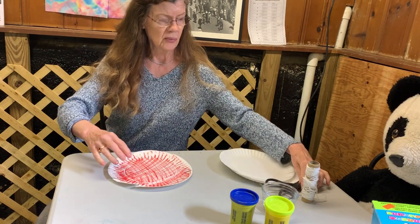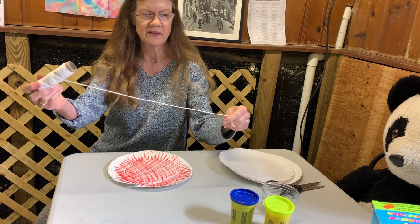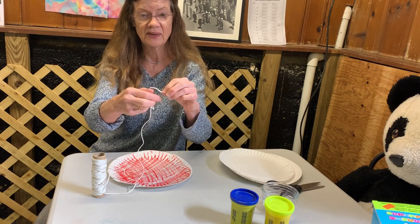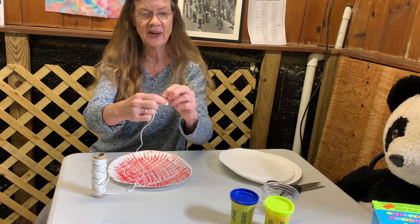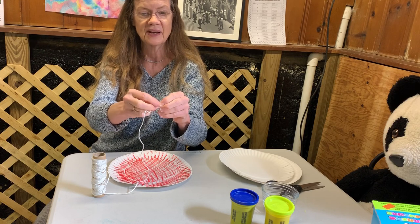Now we're going to take string or yarn. Yarn is great to do this with if you can get different colors. We're going to tie a knot — get mom or dad to help you — in one end of the string. I'm going to tie a knot on top of a knot on top of a knot, because I don't want it to pop out of the plate.